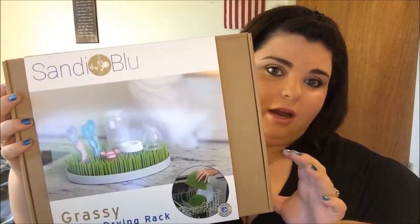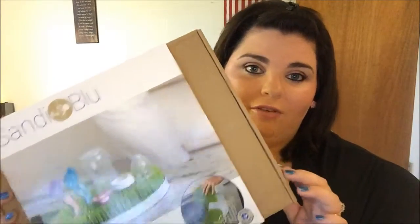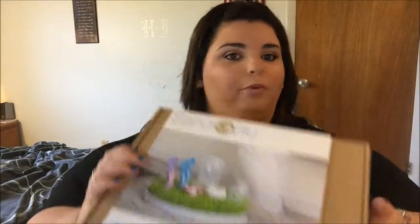Sorry for the glare — my digital camera died so I'm using my iPhone. This is the box it comes in. What I love about the packaging is that it's very easy to open. It came with just two pieces of tape and I was able to slip them off quickly. I absolutely hate packaging that requires scissors or a jackhammer just to get open, especially when I'm excited about a product.